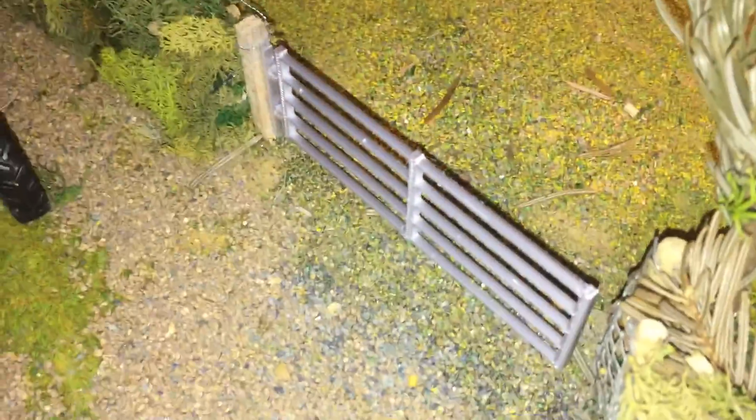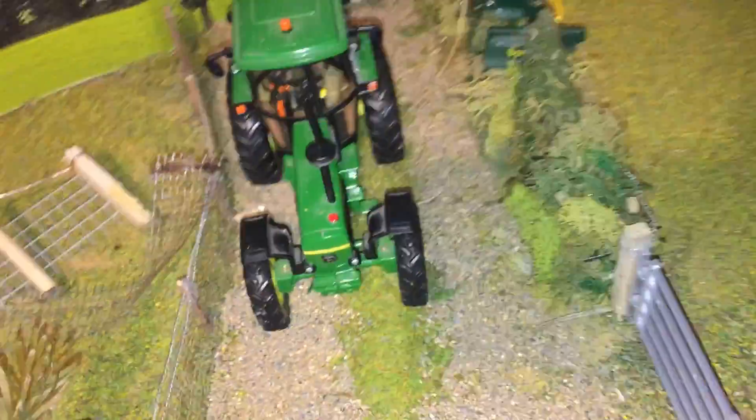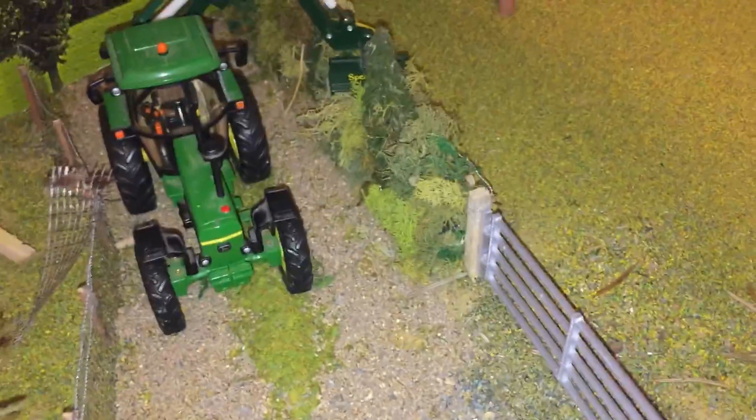If you want any of these gates, just PM me on Instagram. Apart from that, as you can see it looks really good. Thanks for watching — any questions, leave them in the comments, and see you again soon.